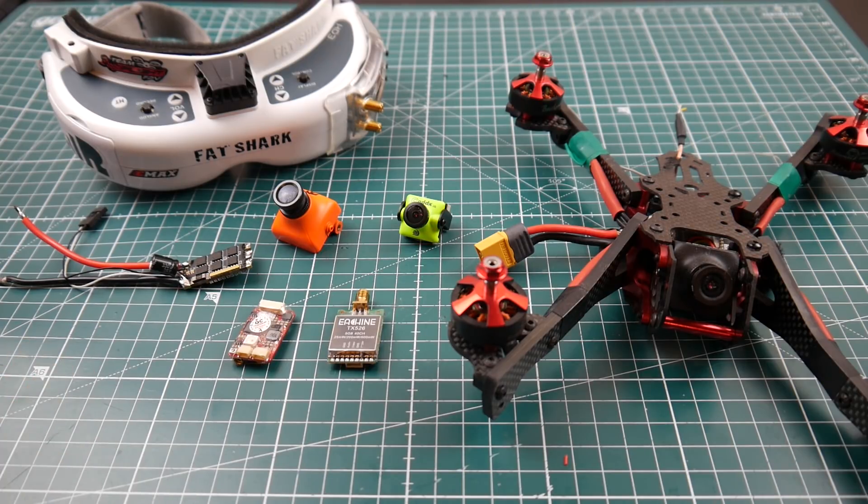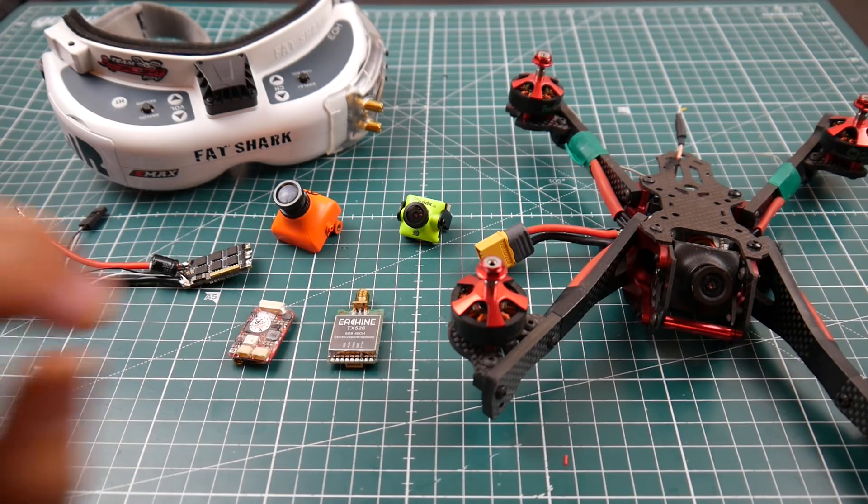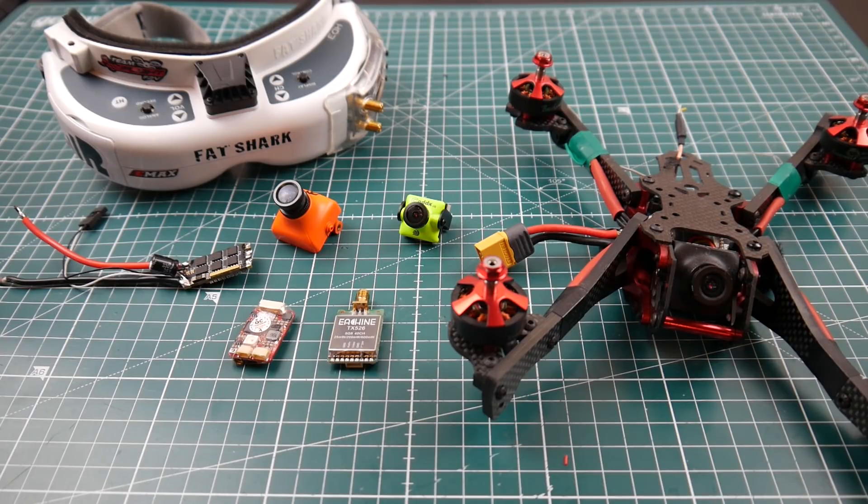Well, now I can actually do proper VTX reviews. I won't be able to do range testing and all that kind of stuff, but what I will be doing is showing you exactly how clean they run, if they bleed, and how much they bleed into other channels — in a very detailed graph. It's just insanely beautiful. I'll also incorporate noise testing into the VTX reviews — recording DVR footage, watching the FPV feed, as well as looking at the oscilloscope.